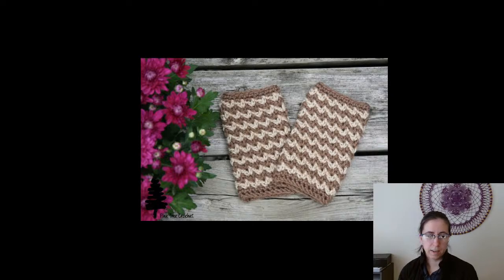Next up we have the Autumn Crunch Fingerless Gloves from Pine Tree Crochet. This is another free pattern, and I think it has a matching cowl pattern so you can do the set.